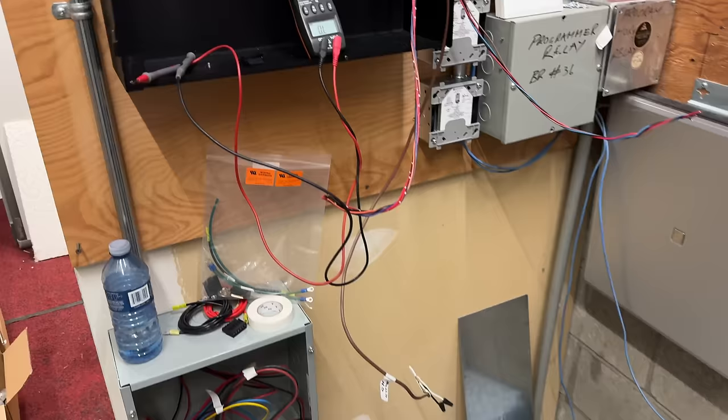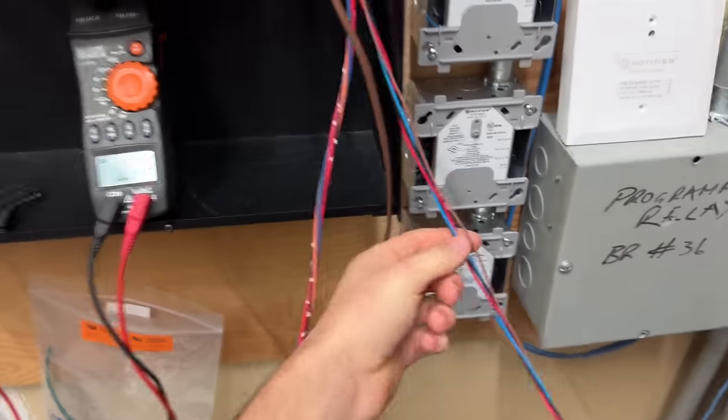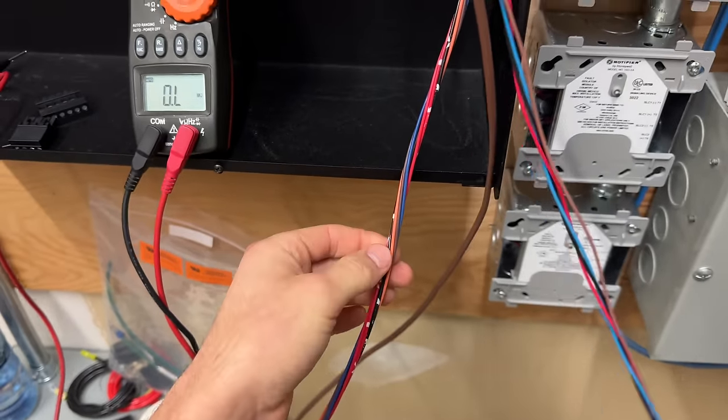Today is going to be day four of the fire alarm system replacement at the elementary school. Going to start where I left off yesterday, probably working the enunciator a little bit. Things could change — at this end here I've got to tie in the enunciator.